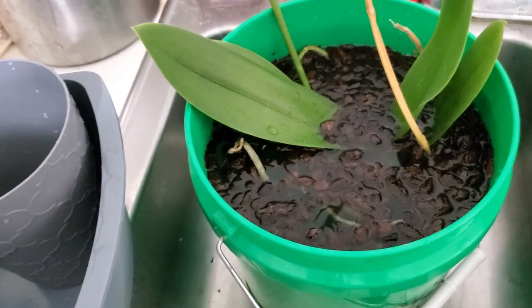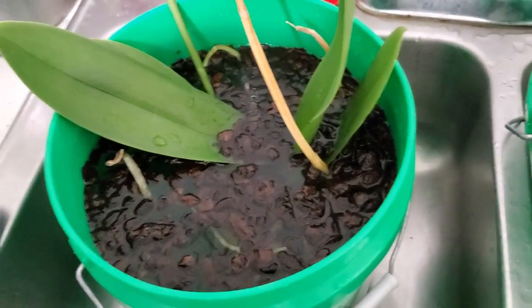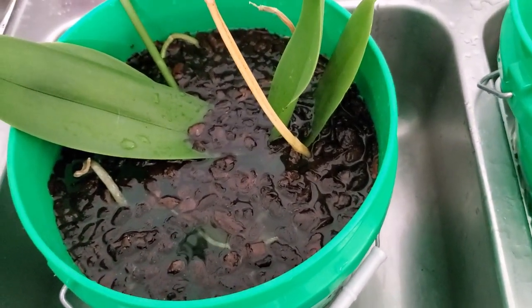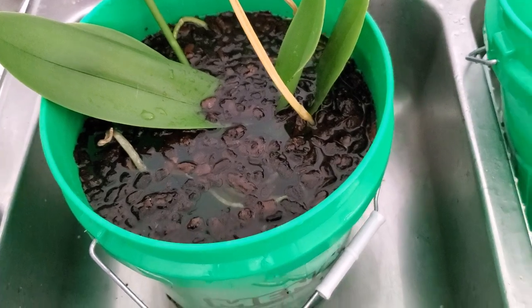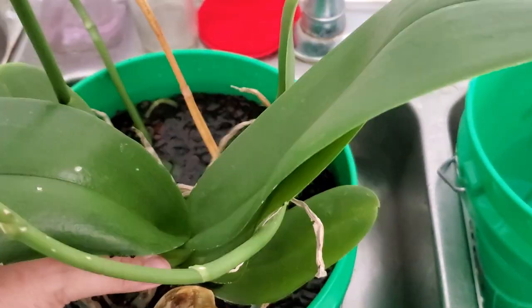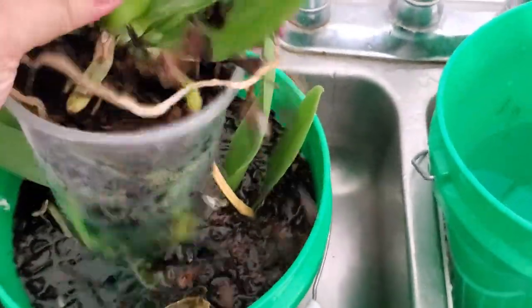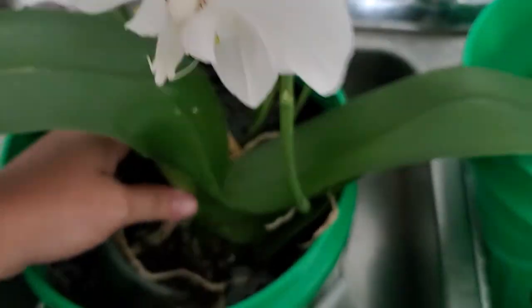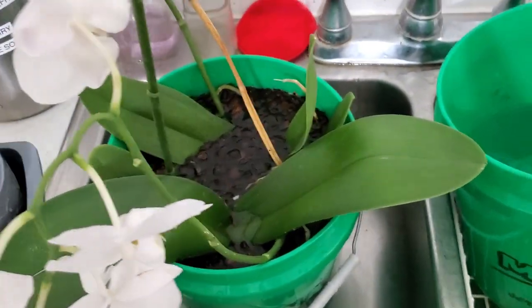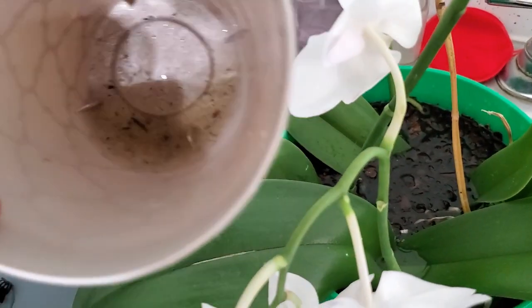Pull out the stakes — this one still has flowers in it and I'll bet it'll keep blooming. It's definitely not missing any water. Let me shimmy shake it out. I'm just going to dunk it. All the aerial roots can get wet, and yeah — too much water.